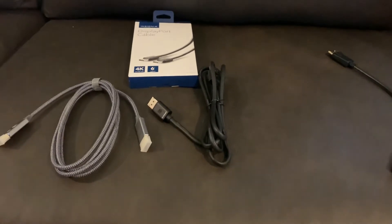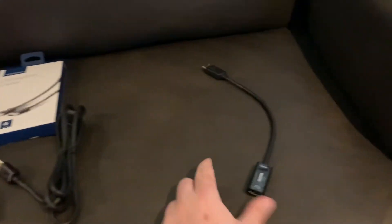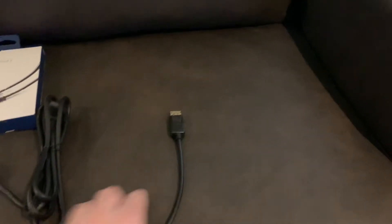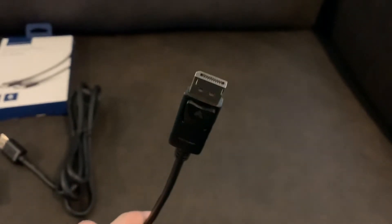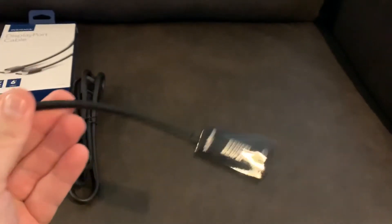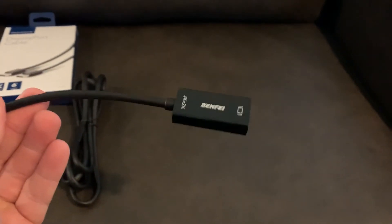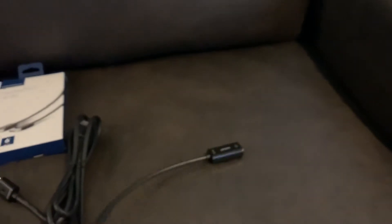Nobody uses VGA anymore because of the limitations — only 60 hertz and certain resolutions. So what you can do is buy something like this. This came off Amazon, I'll link it in the description below. This is a DisplayPort to HDMI adapter, up to 4K and 2K, so you can do 1440p and should be able to display 4K out.